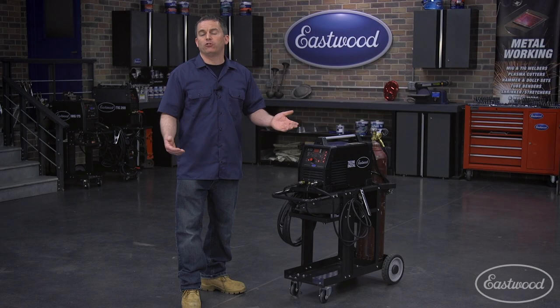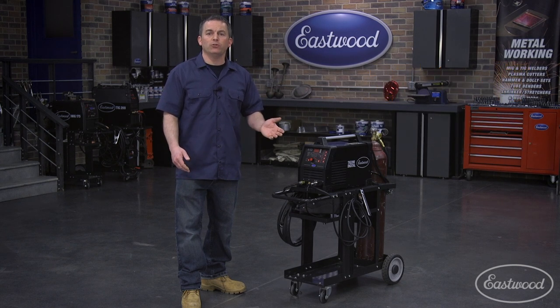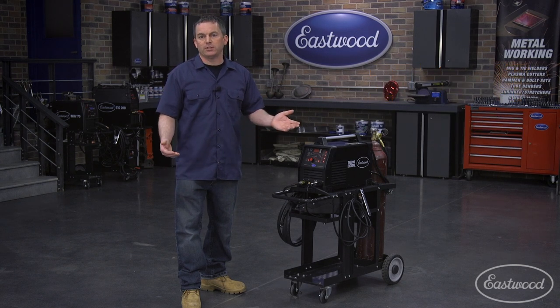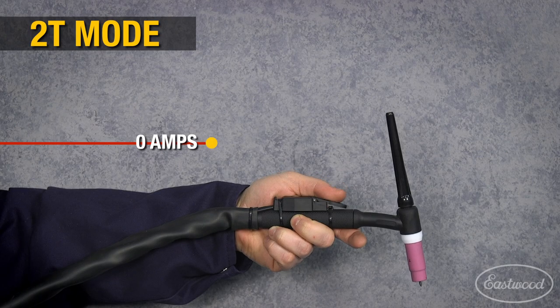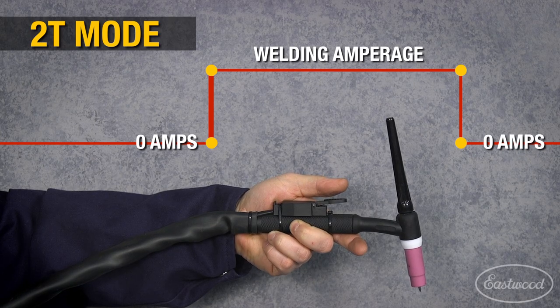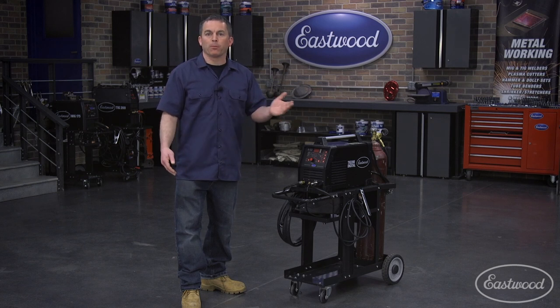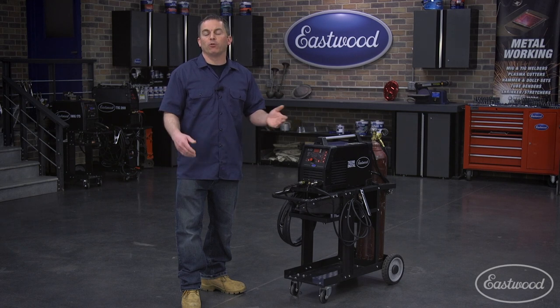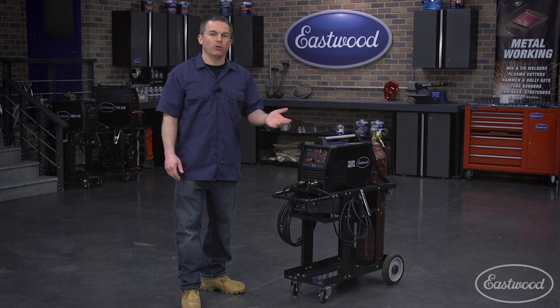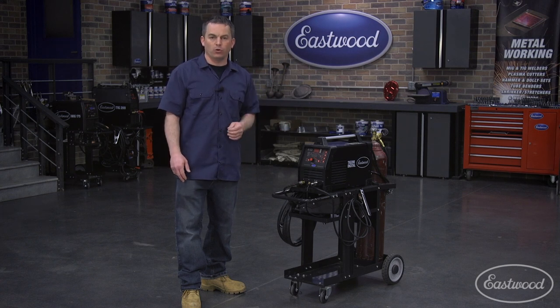When using the torch, you have two options: 2T and 4T modes. The T stands for touches. 2T is two touches, which is standard torch control. When you press the trigger, the machine goes to the amperage you've selected and you're able to weld until you release the trigger. In both modes, you'll set the pre and post flow as you always do when TIG welding. Pre-flow allows the shielding gas to flow for a period of time to shield the weld area before the arc is started. The post flow feature keeps the gas flowing after the arc is stopped to keep the weld protected until it cools.